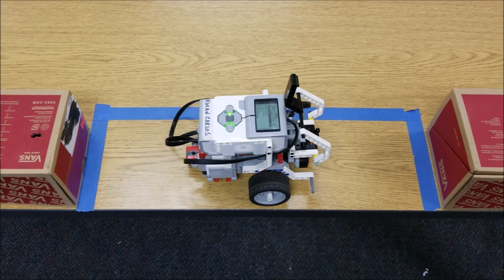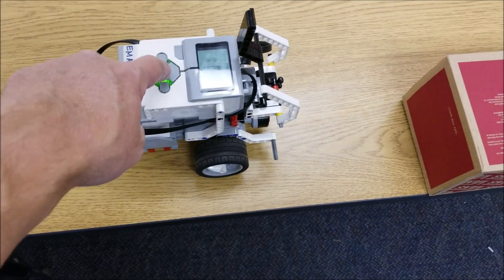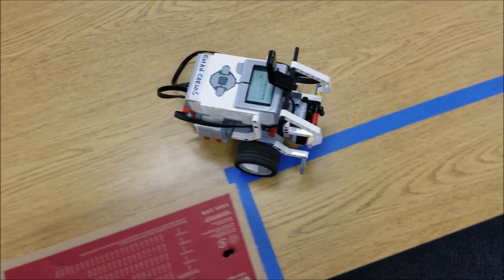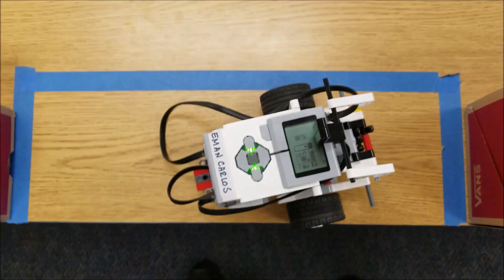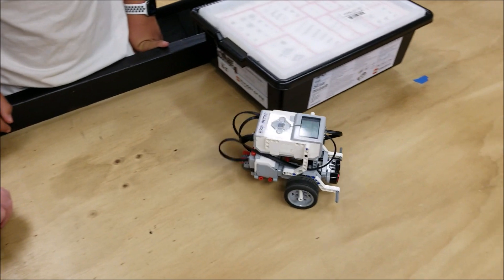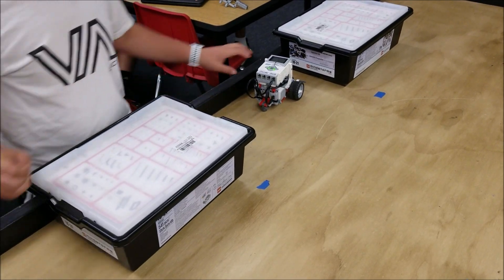Okay guys, so if it works out fine, this is what it should look like. Pretty good — I'll take that. Okay guys, so there you have it: the self-parking car ultrasonic project.